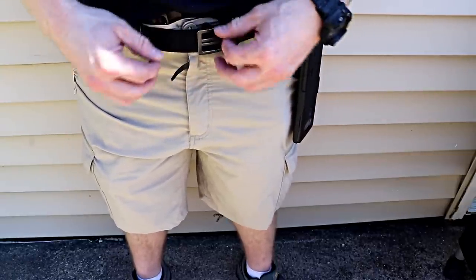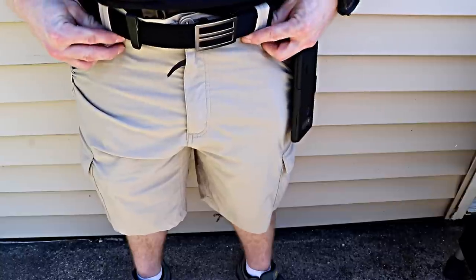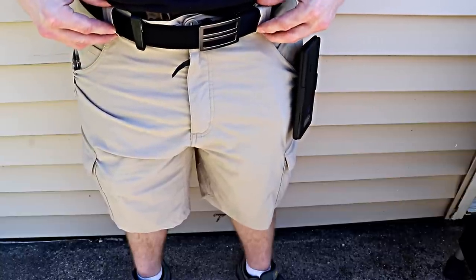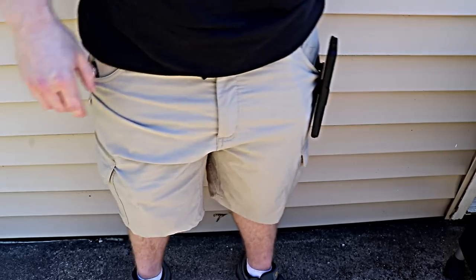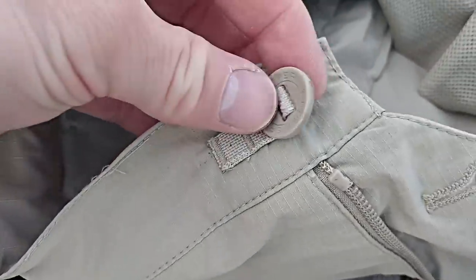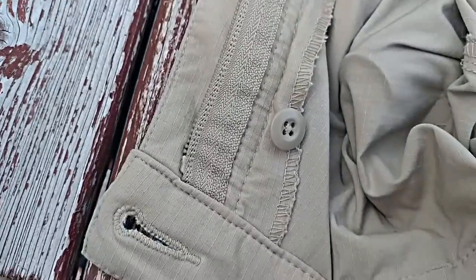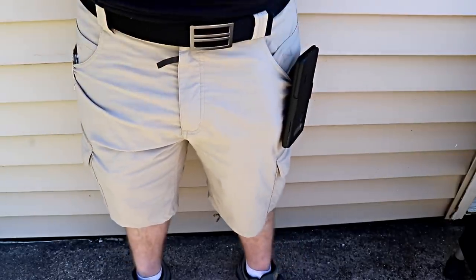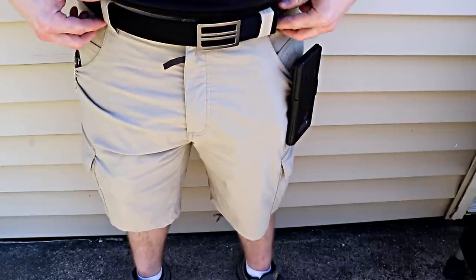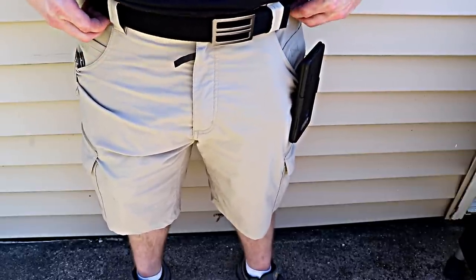These shorts have an elastic waistband with belt loops. The belt loops are large enough to fit an inch-and-three-quarter belt through them. The elastic waistband makes carrying much easier — it pops in and out a little bit, giving you more breathing room, especially if you're sitting in the car carrying appendix. It stretches and allows you to be more comfortable. The belt loops are about an inch and three quarter, so you can fit most EDC-type belts in there.